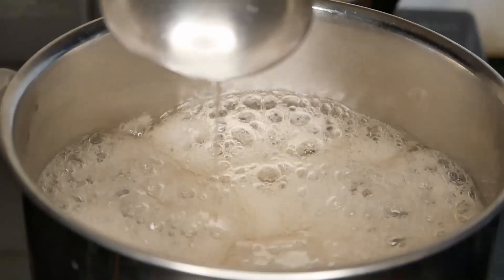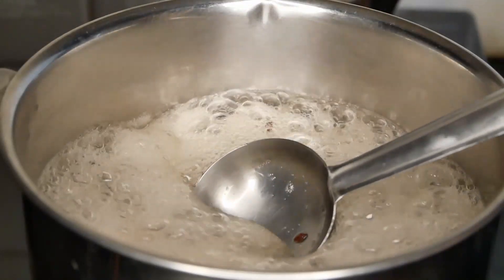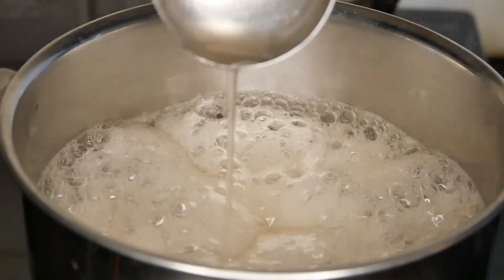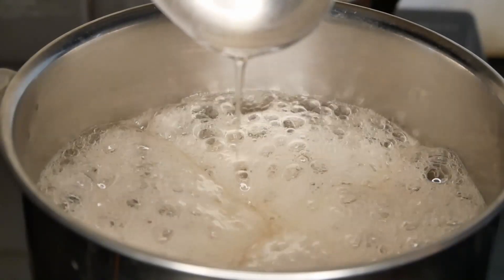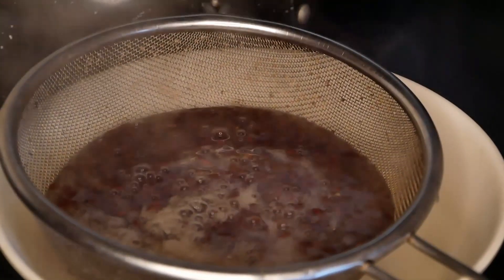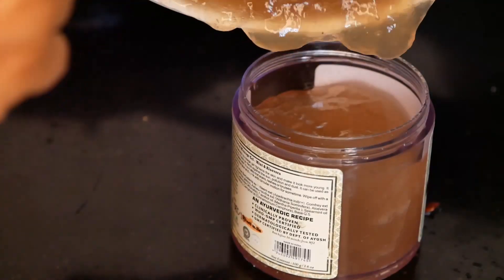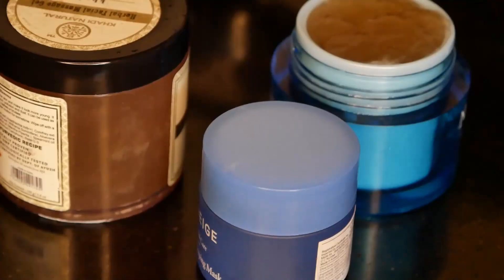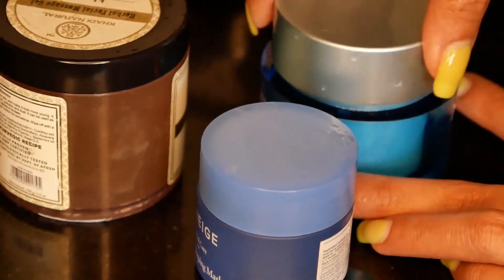We are going to stir it. Look at the thickness of this — we like a thick consistency. We will keep cooking it to add to the thickness.